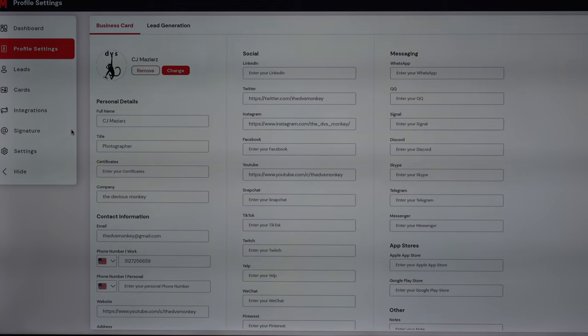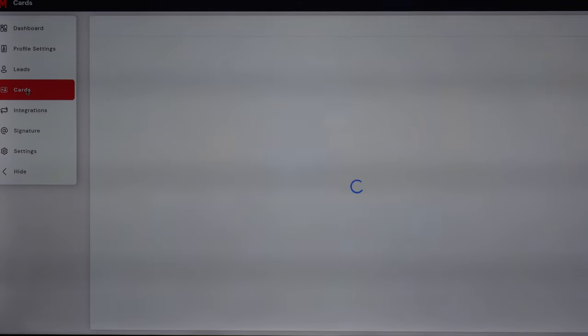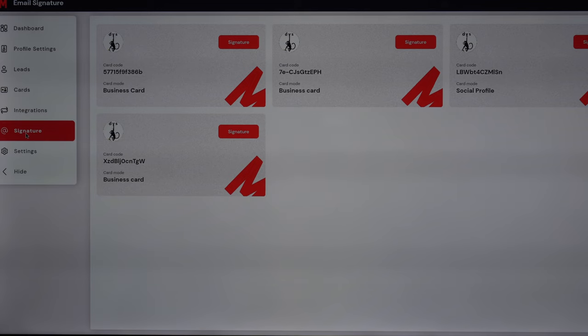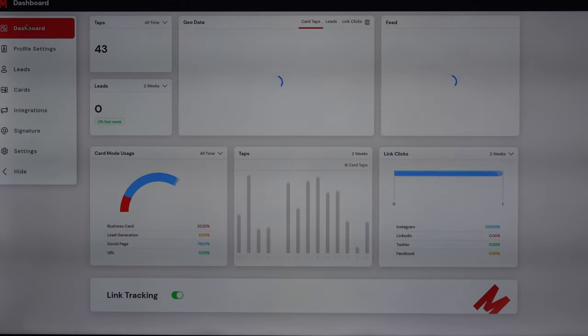If you want to do lead generation, there's also a way to go in and do that — I don't have it set up because I don't use it, so I can't tell you too much about it. This is where you can go and control all the different cards you have. On the side you can see I've got the metal card, a custom card, another custom card, a wooden card — all the different kinds of cards I have. You can go in and integrate different accounts, create a signature for any one of your cards, and go into the actual settings to change your email address, password, or contact support. You can fix anything and change this anytime you want. So if you get a different phone number or a new address or want to change anything about what you're presenting, you can do that.